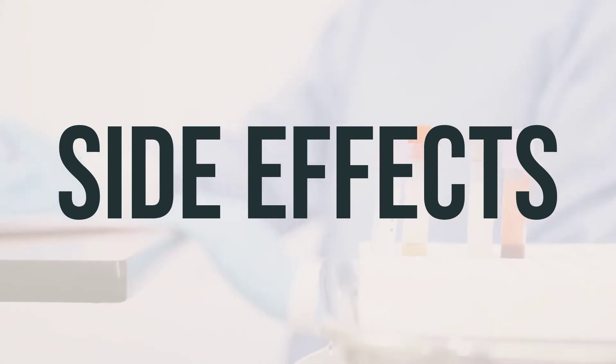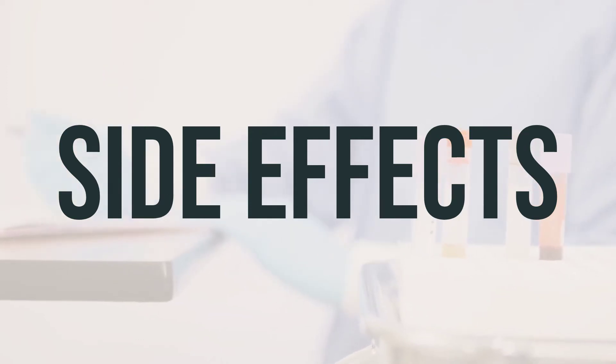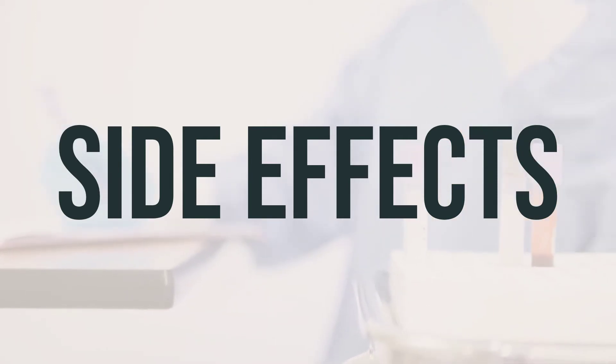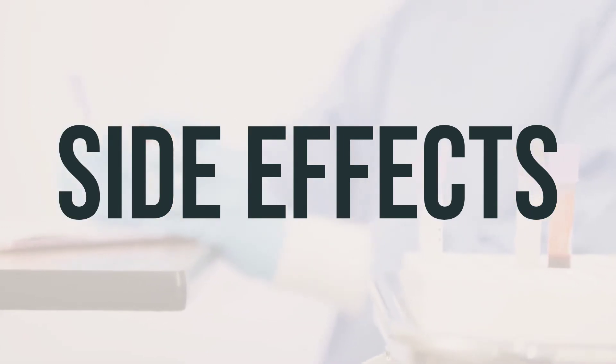If you experience redness, irritation, swelling, or pain, make sure to inform your doctor or pharmacist. Your doctor has determined that the benefits of using this medication outweigh the potential side effects. Most people do not experience serious side effects while using this medication. While rare, a serious allergic reaction to this drug can occur.